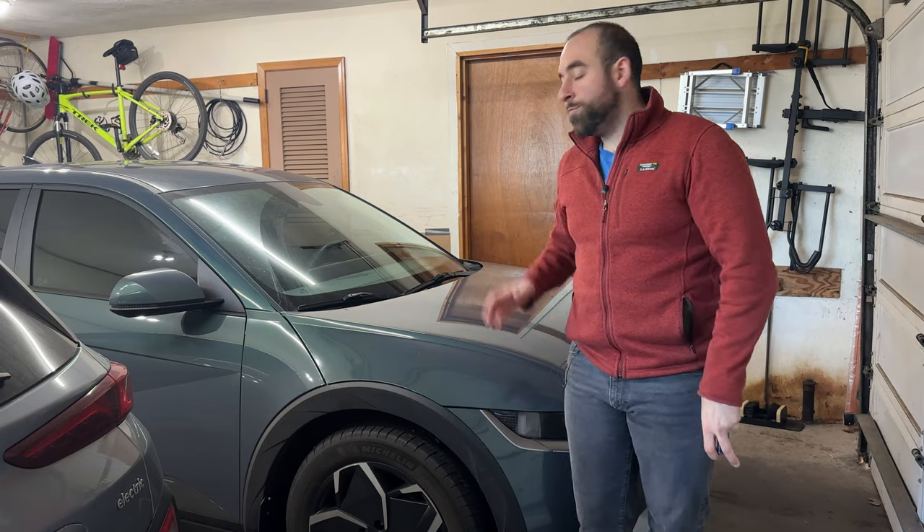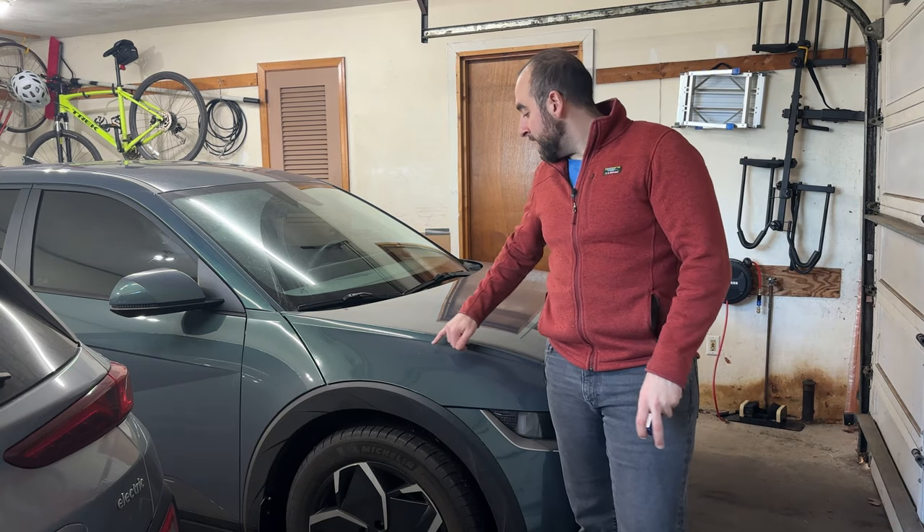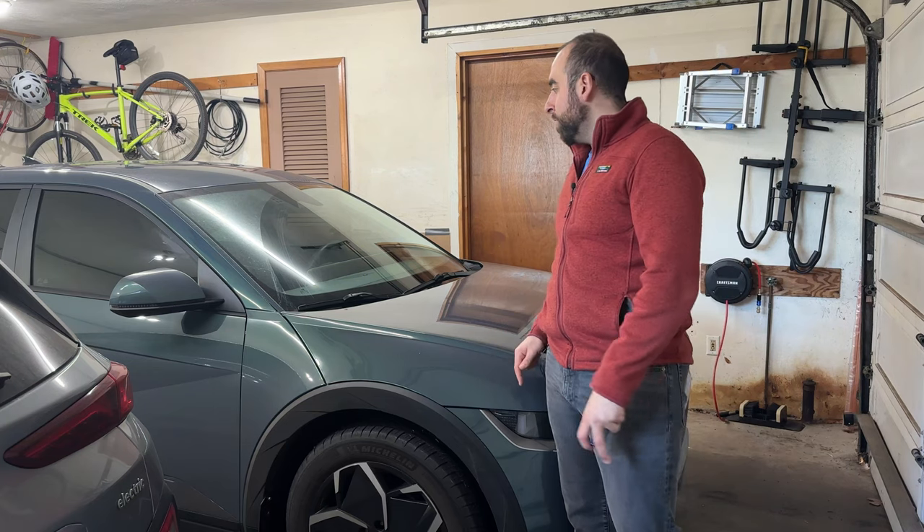Hey everyone, it's the IONIQ guy. Today's video is one that's been a long time coming. You've probably heard in some of my other videos that I have had a rock chip right here on the hood of my IONIQ 5 for probably six, maybe more months now.